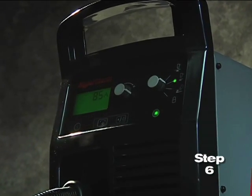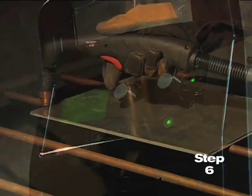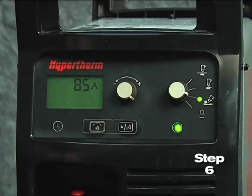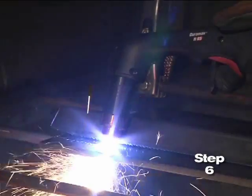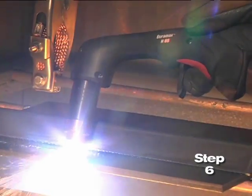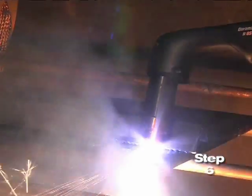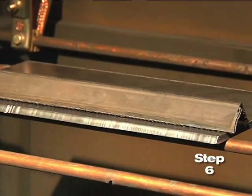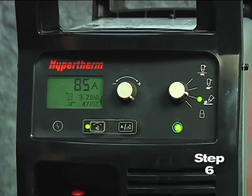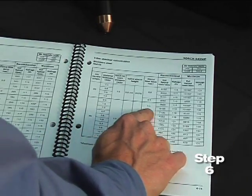The PowerMax 65 and 85 models are designed to sense the incoming air pressure, torch type, torch lead length, and mode of operation and then automatically adjust the air pressure. This feature, which we refer to as SmartSense technology, ensures that the system is getting optimal air flow, which will result in better cut quality and prolonged consumable part life. In the event that you want to manually adjust the air pressure for a particular application and not use the default feature, please refer to the operator manual for more information.